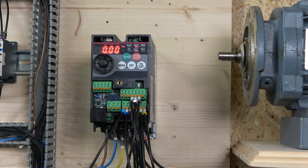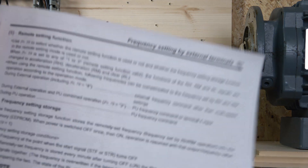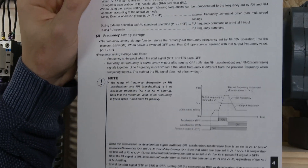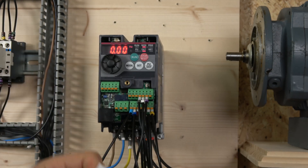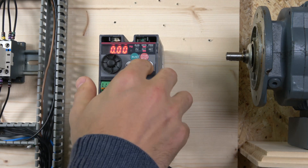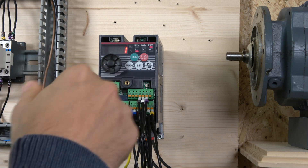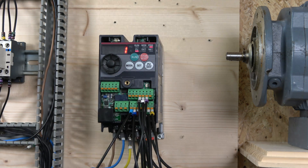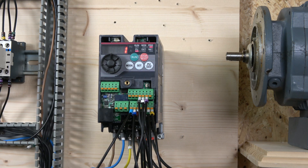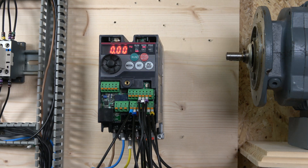Before the demonstration, I'll quickly show you the one parameter we needed to change to achieve this. The parameter is 59, found on page 95 of the manual. We need to change it to 1. Page 58 explains what values 1, 2, and 3 mean. Setting parameter 59 to 1 reconfigures the front terminals and inputs to work differently — it's like a preset for the MOP function. I've already changed that, so we're good to go.